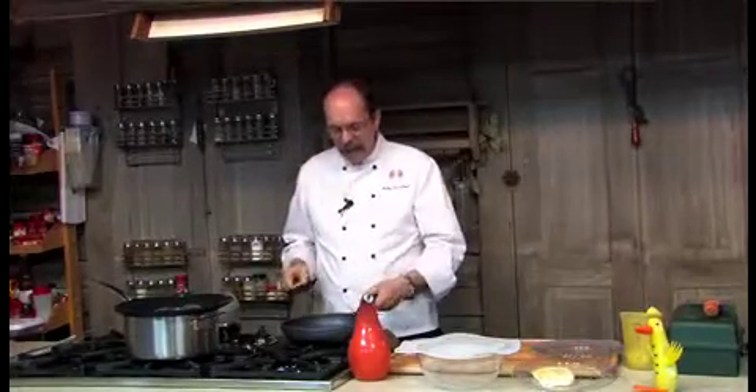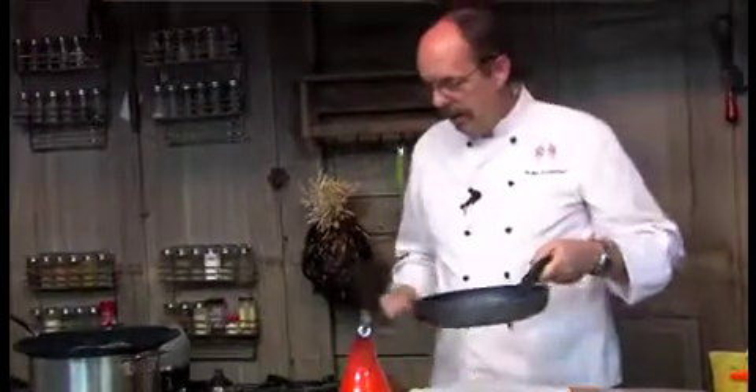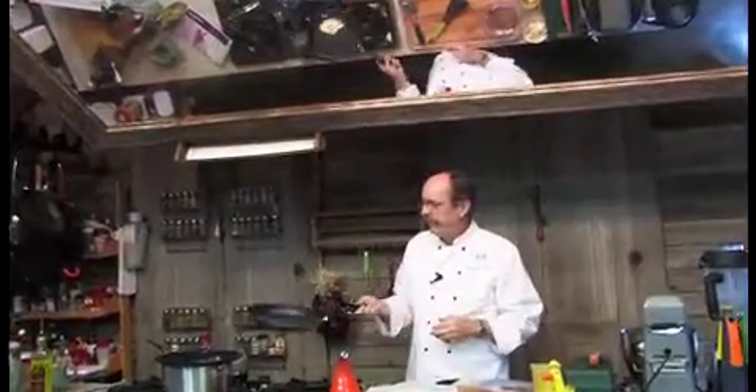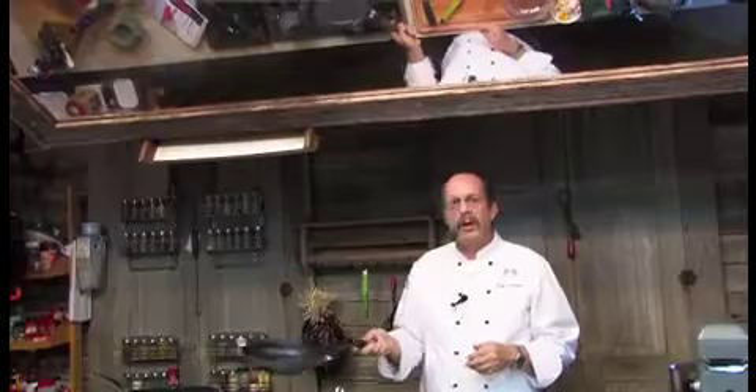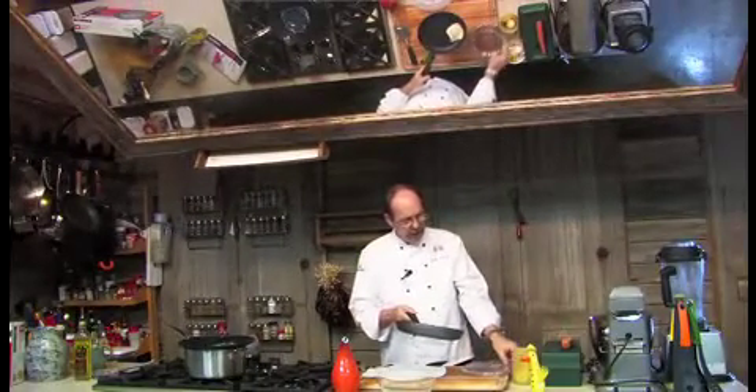So let's get back to our egg. This egg is looking pretty good — it's ready to be turned. I'm just going to show you, it's not sticking. It's absolutely beautiful — look at that, totally, totally non-stick.